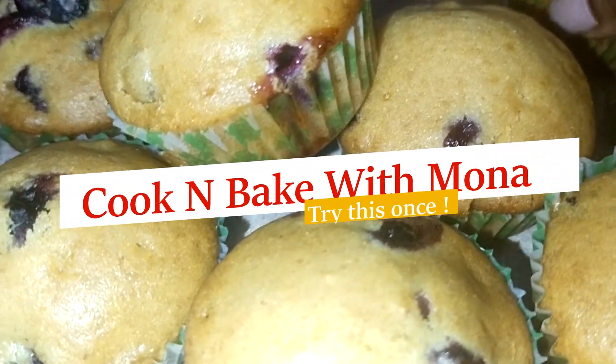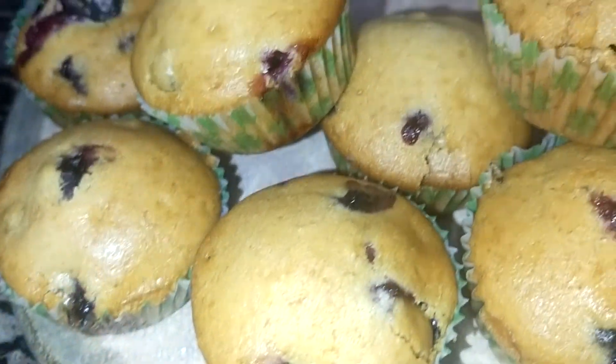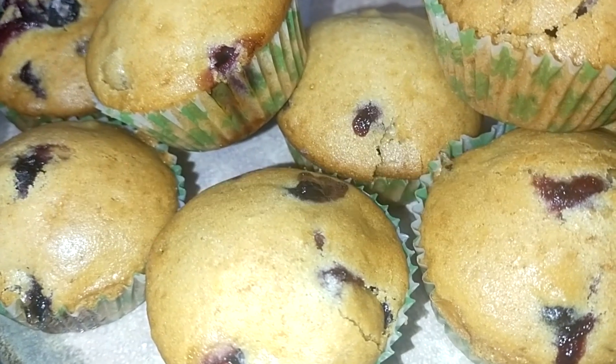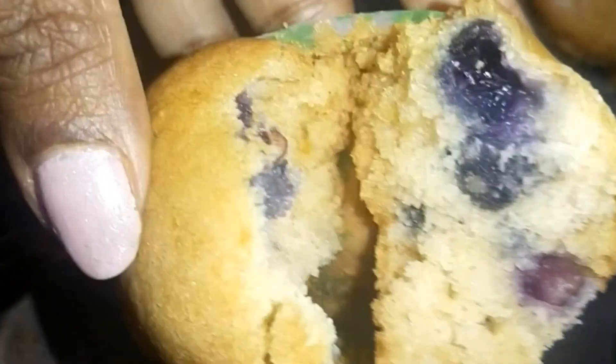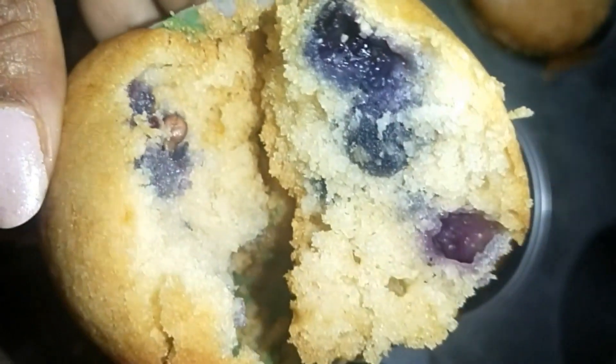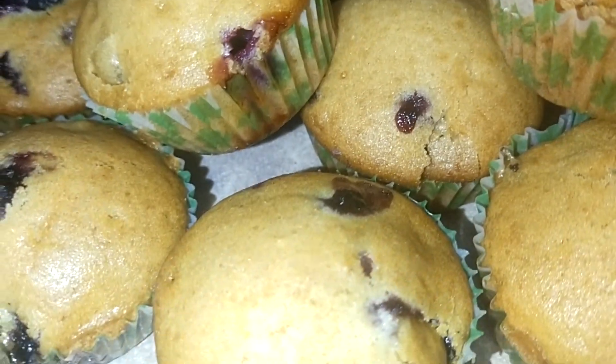Hello friends, today I am going to make fresh blueberry muffins. You can see how moist and delicious these muffins are made. Let's make blueberry muffins. I am Mona — Cook and Bake with Mona. Today I am going to make fresh blueberry muffins. It is very yummy to eat and it will be made very quickly.